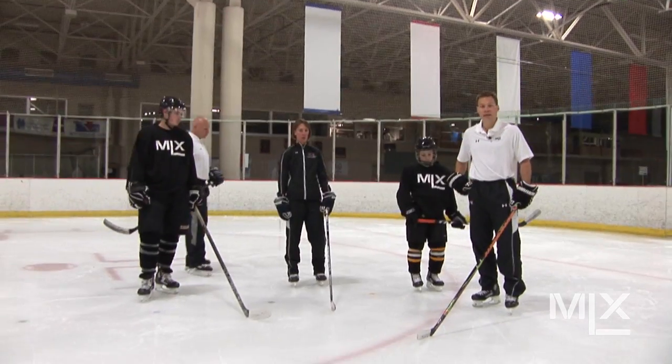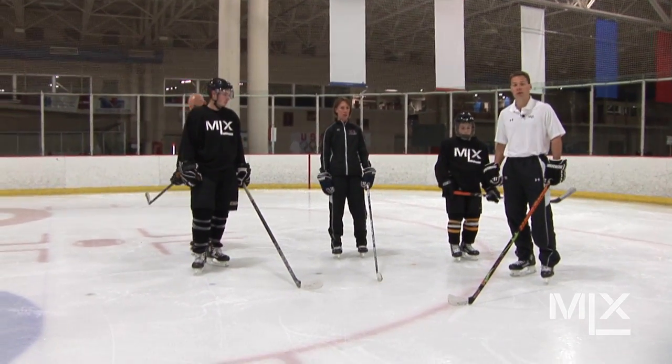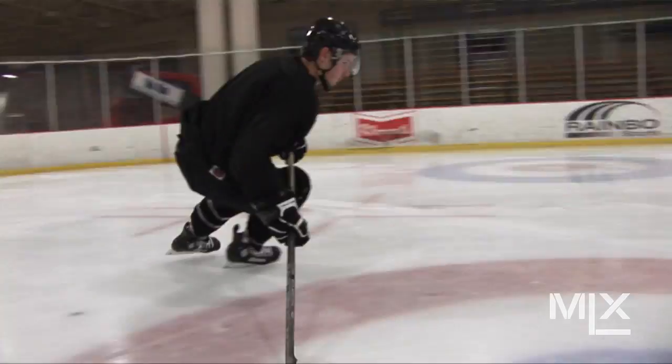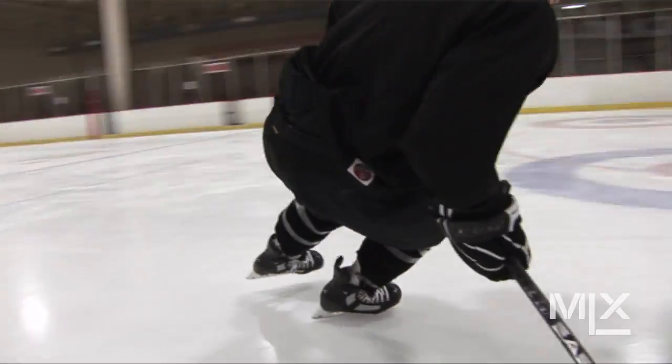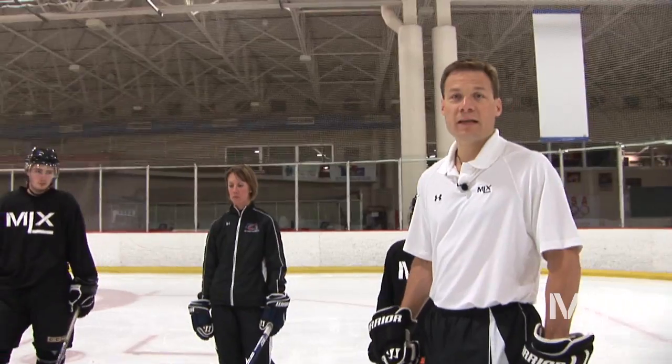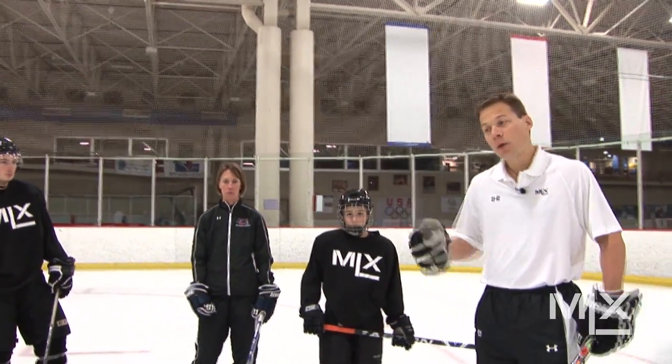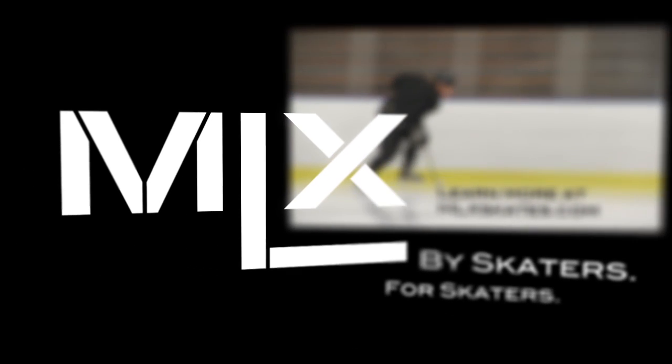Setting that hip is not an easy thing to do — not a lot of skaters are used to cornering that way. But as we get into our power turns in later videos, those hips play a key role in getting separation in today's game. Today's game is so fast and explosive that you have to be able to get an escape move and rotate those hips left and right to throw the defenseman off, or if you're a defenseman, you have to close that gap in a hurry using those hips without taking a lot of steps. Nicely done — let's move into our next video on power turns.